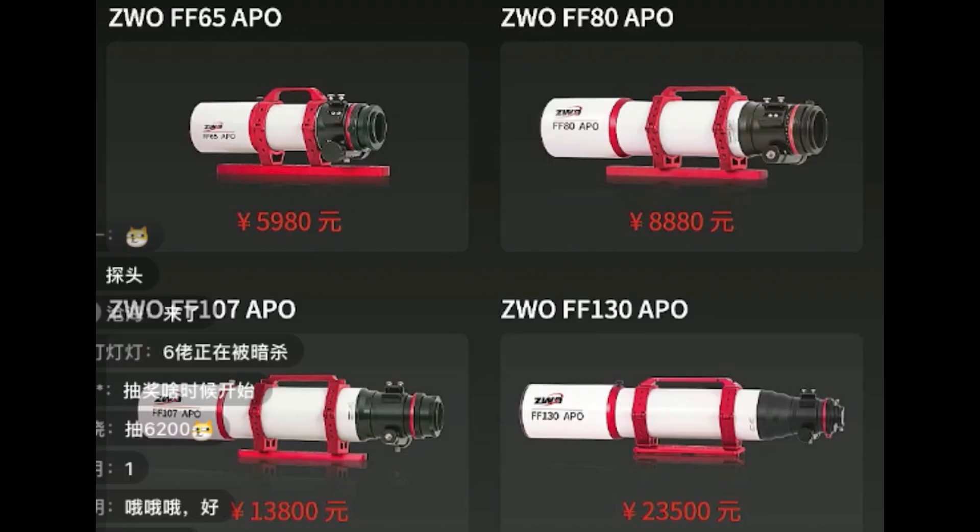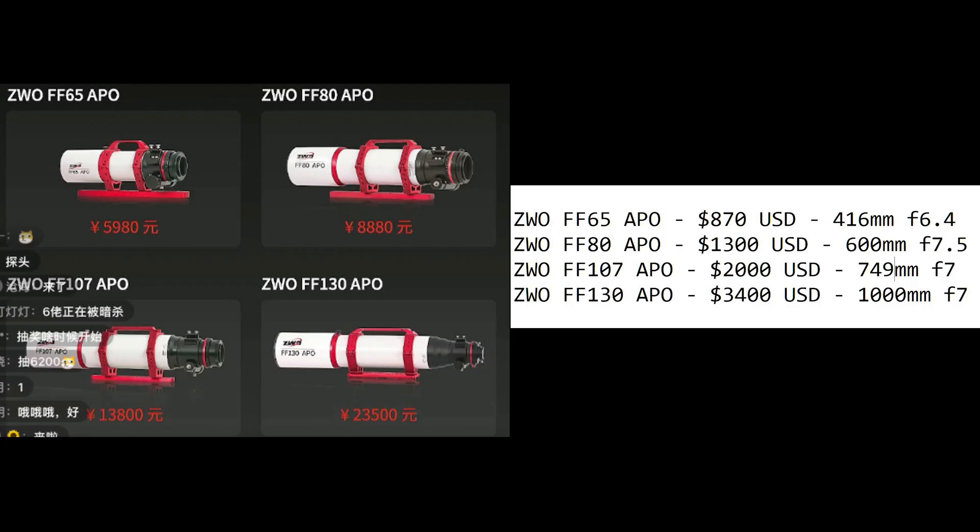The next products ZWO launched today were four imaging refractor telescopes. The first is the ZWO FF65 APO, seen at the top left, expected to be priced around $870 US based on the prices given, with a focal length of 416 millimeters.